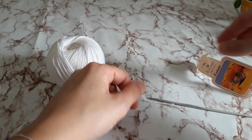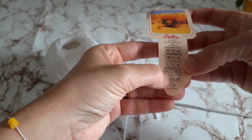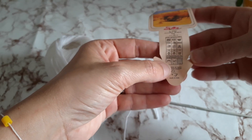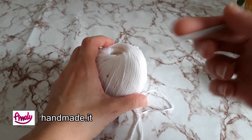Allora, lo lavorerò. La casa produttrice consiglia, come potete vedere, un ferro da 4 o un uncinetto da 3,5 o da 4. Anche io lo lavorerò con un uncinetto da 3.